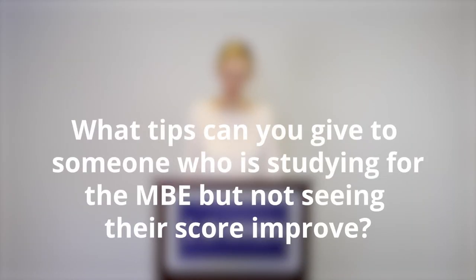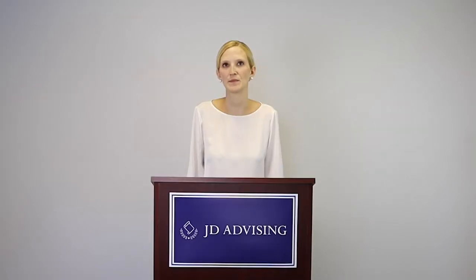What tips can you give to someone studying for the MBE but not seeing their score improve? Slow down — don't answer a million questions. Focus on answering fewer questions but answering them better. Make sure you're writing down what you don't know: if you get a law wrong, write it down on a legal pad and keep reviewing it. You should see your score improve just by doing that. And make memorization a priority — if you're struggling with contracts, stop answering questions and spend a few days memorizing your contracts outline, then go back and see if your score improves.